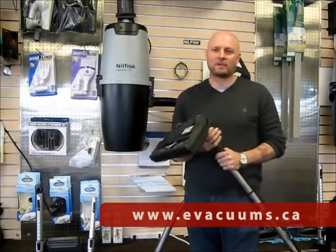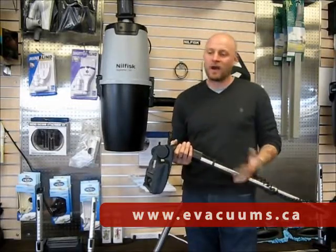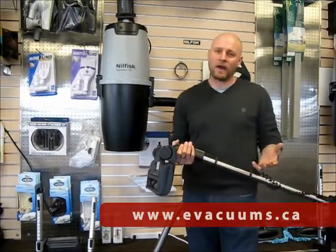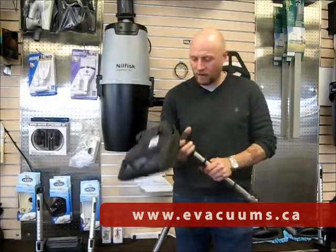Nilfisk have a range of hose kits for lots of different types of floor coverings: hard floor, carpet, low carpet, high carpet, so they have a power head and a hose kit for each floor covering.